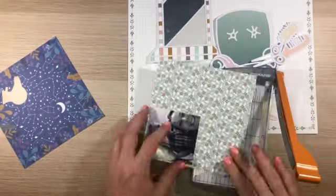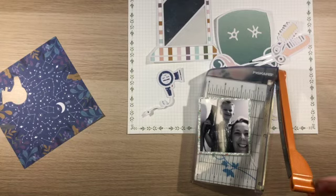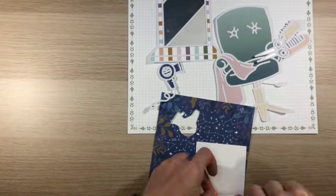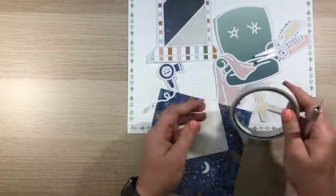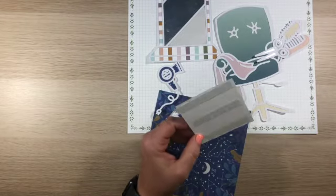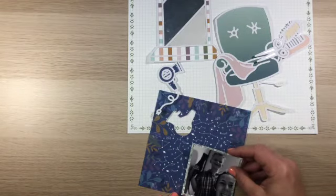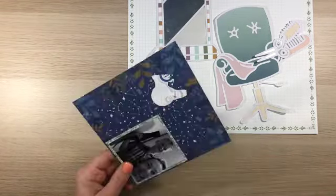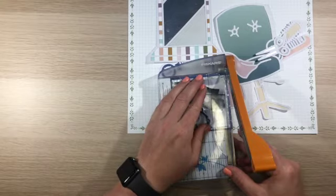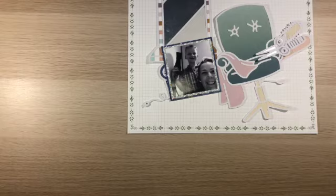As you can see, I'm building out this scene here, and I've got this photo of my son and I that I'm backing on this 6x6 paper. The collection I'm using is the Days of Splendour Collection by Pinkfresh Studio. It's a very autumn-themed kit, but I really like the colours and I haven't used it before, so I wanted to get in and use it. I'm just backing this photo with a couple of layers of paper to make sure it stands off the page.